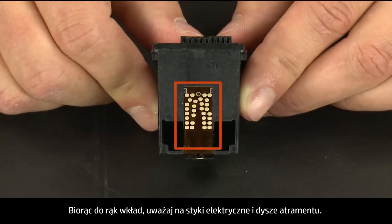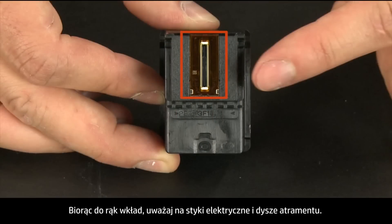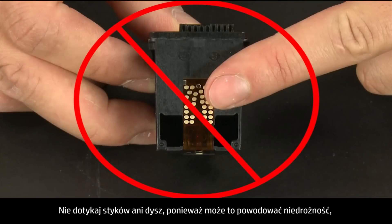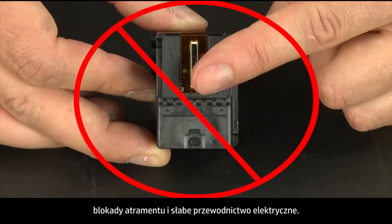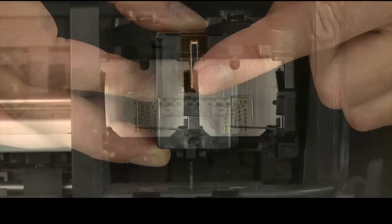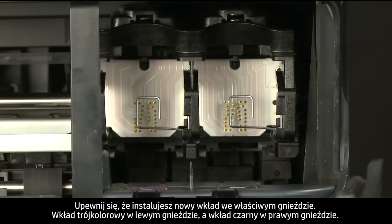When handling the cartridge, be aware of the electrical contacts and ink nozzles. Be careful not to touch the contacts or nozzles, because touching these can cause clogs, ink failure, and poor electrical connections.